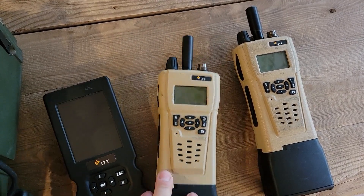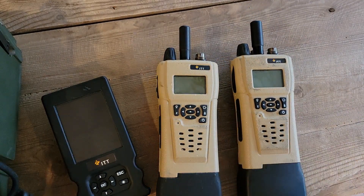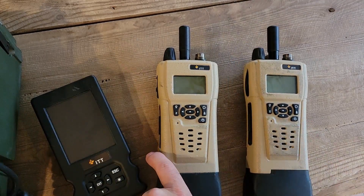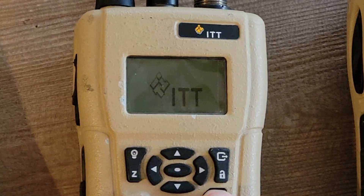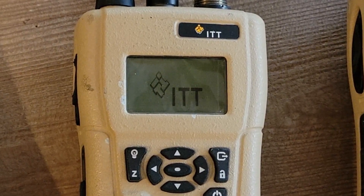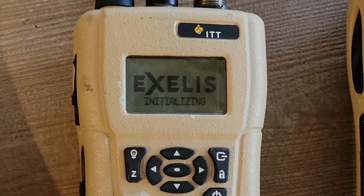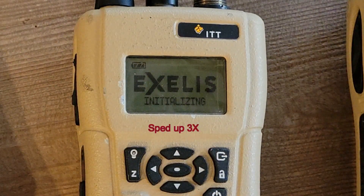So let's look a little bit more at these Spearhead radios. They're really quite neat little radios — good for the six-meter band, 51 megahertz or anything else on the six-meter band. Let's power one of them up and just see what the boot-up screen looks like. We see ITT with their little logo — Excelus. So this was post the Excelus acquisition. Initializing. A lot of these radios that have to boot take a long time.